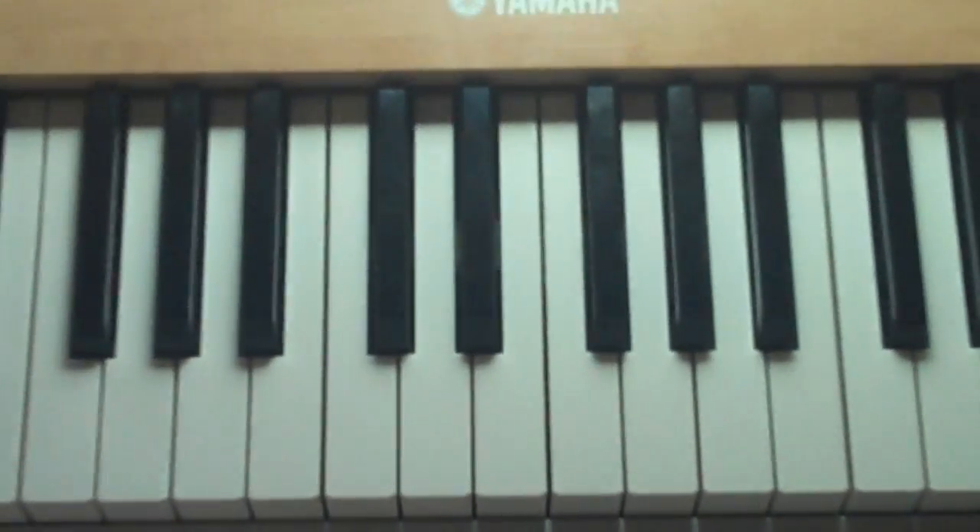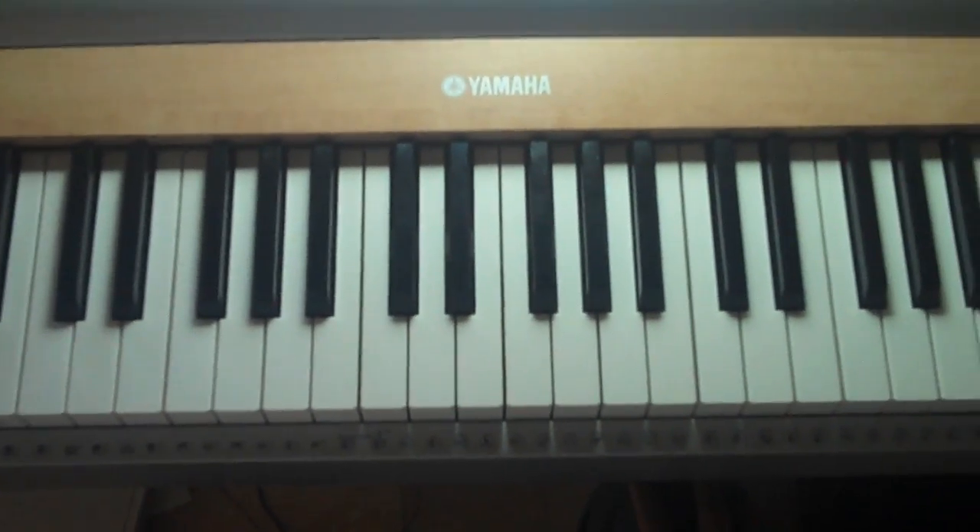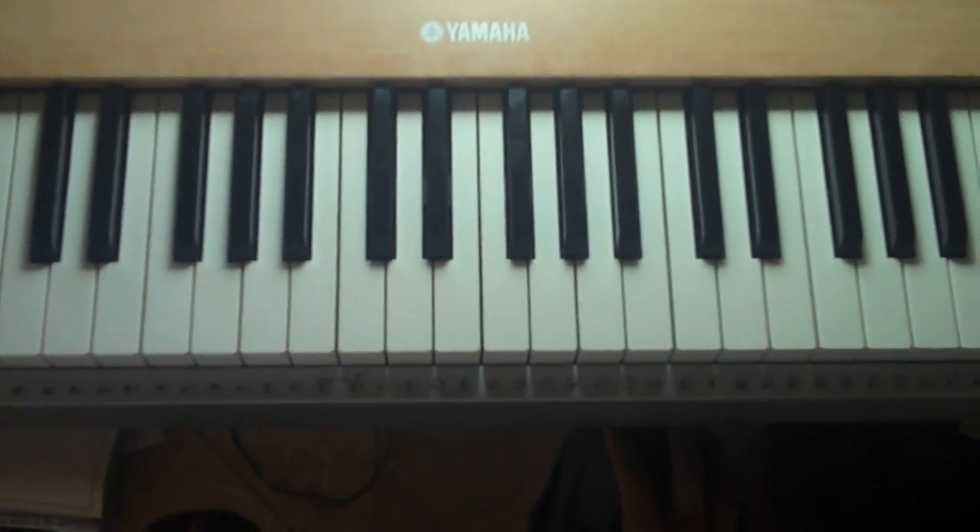Alright you guys, today I'm going to be showing you how to play 100 Years by Five for Fighting. So I'll play the song first and then show you how.